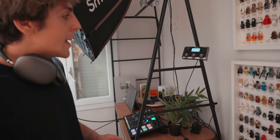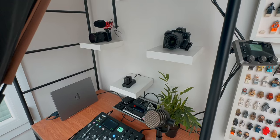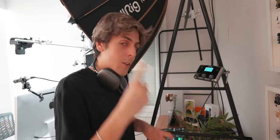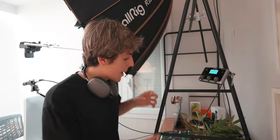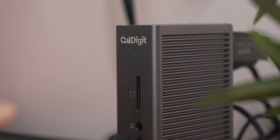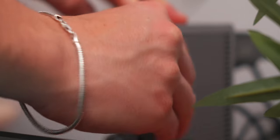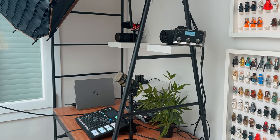In here is kind of the heart of the entire studio — this is where all the magic happens. Everything is connected to one single cable. When I mean lighting, when I mean my cameras, when I mean microphones, when I mean my audio interface — everything is connected to one CalDigit, which is right here. Just by one cable connecting via Thunderbolt to my MacBook Pro, everything is connected to one thing.